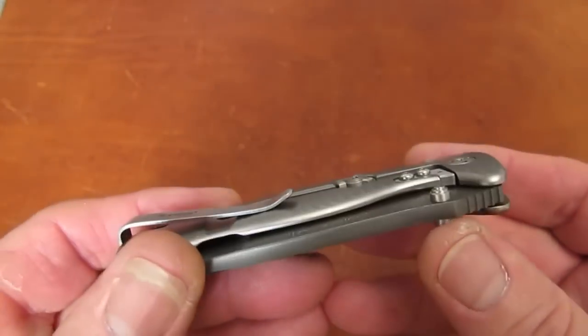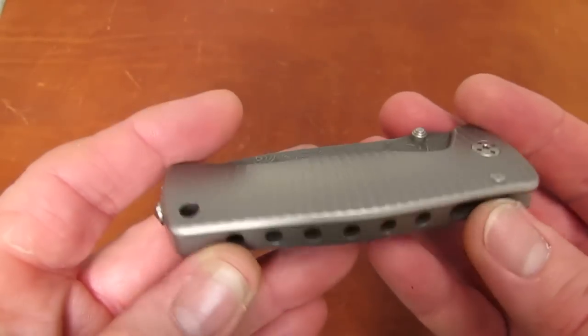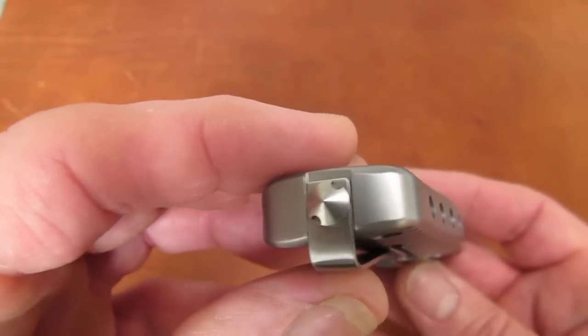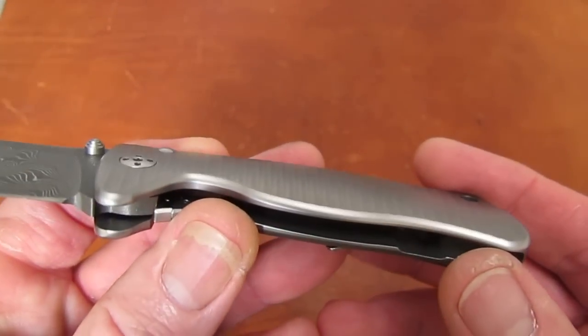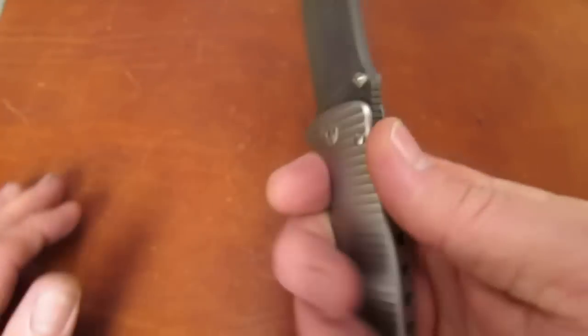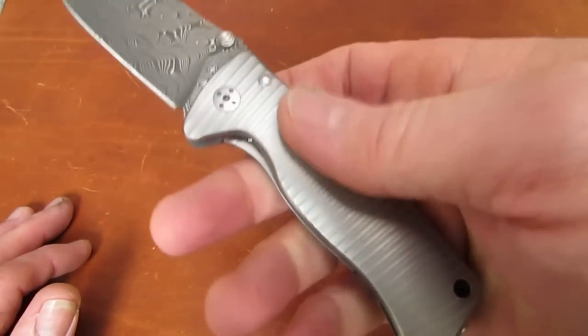Let's review our most famous US market Lionsteel. What we have is an integral titanium frame lock knife, meaning the handle is fashioned from one solid piece of 6AL4V titanium, brilliantly, precisely, and artistically milled to fit extremely well in the hand and look great doing it.